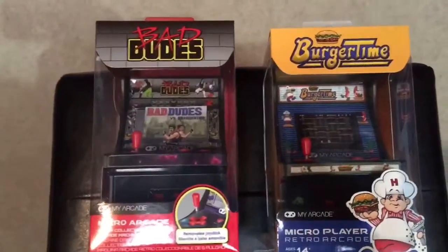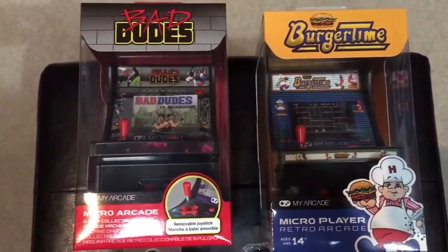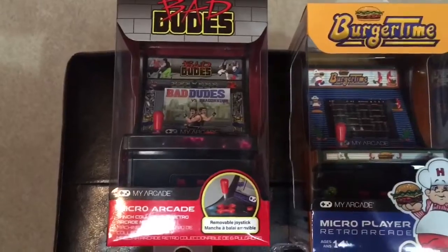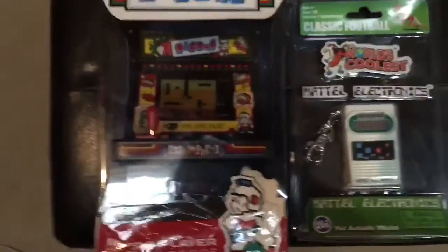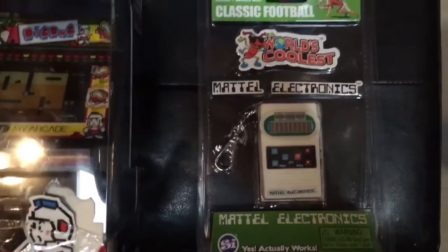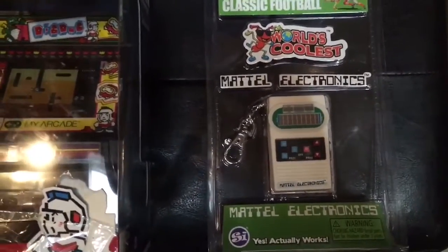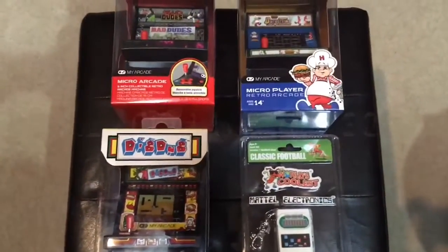This is what I ended up picking up from Walmart — My Arcade mini little arcade machines. I picked up Bad Dudes, I picked up Burger Time, I picked up Dig Dug, and I picked up this little classic Mattel Electronics football game, kind of like a keychain. I got all of that for under 20 bucks.